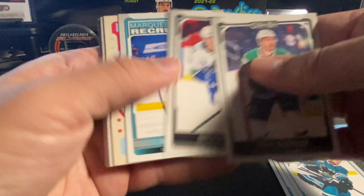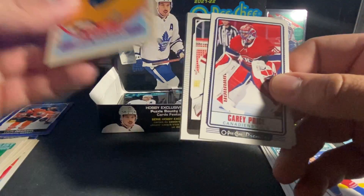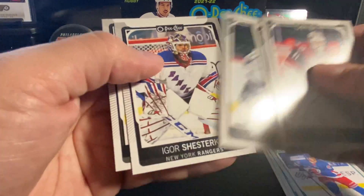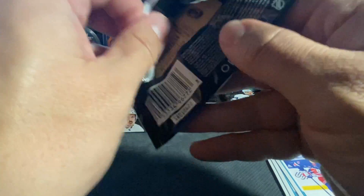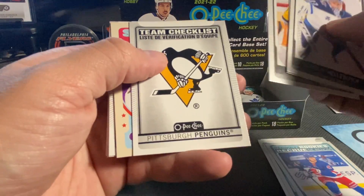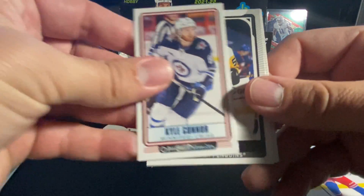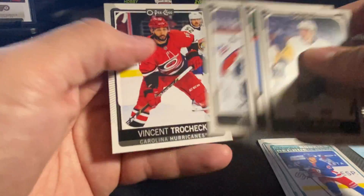Alexia Gibson, Kempe, Shesterkin, Chara. Got about five or six packs left here. Hellebuyck, Lindholm, DeSmith, team checklist Pittsburgh. Colin White on the retro. We've got a Kyle Connor tallboy. Blueger, Comtois, Banachuk, and Tkachuk.